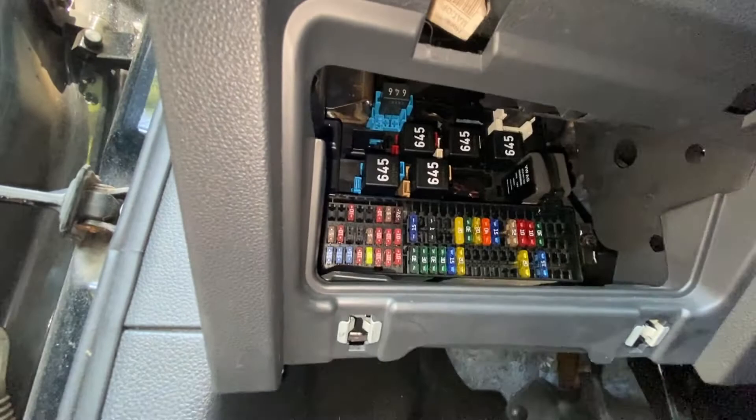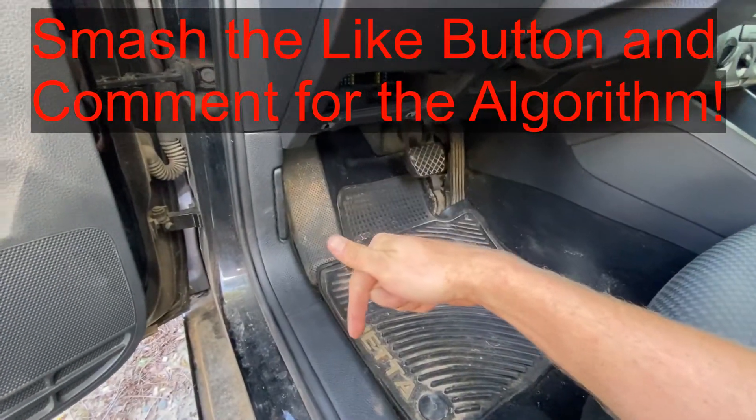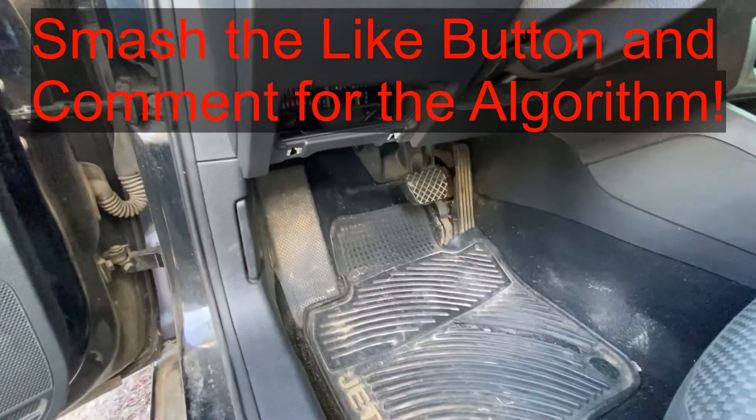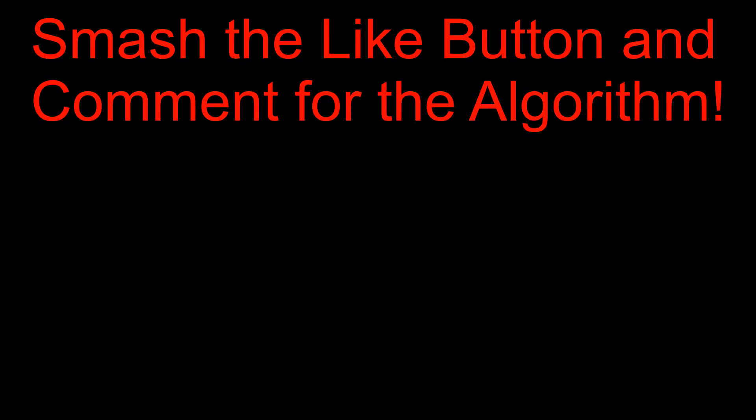If this video is helpful to you, can you smash that thumbs up button and comment below? It really helps out a lot. Have a good one. Thank you.